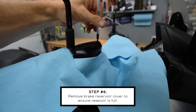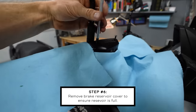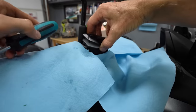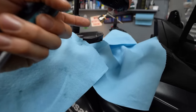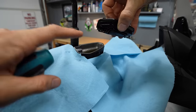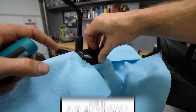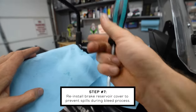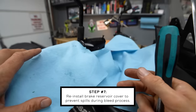We're pulling the master cylinder cover off just to check the fluid level — we need a full reservoir before we start bleeding. You've got the cover, a little plastic spacer, and a rubber seal. When I bleed, I put the cover back on rather than leaving it off, because some master cylinders will squirt fluid back out when you pump the lever, making more of a mess. Leaving the cover on prevents that.